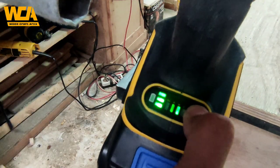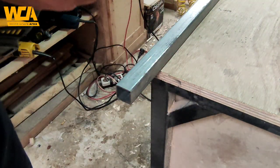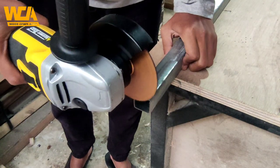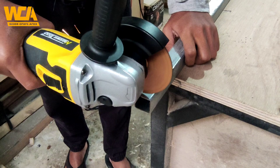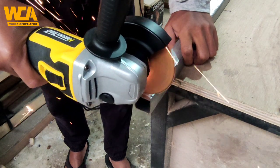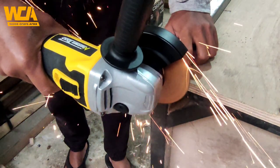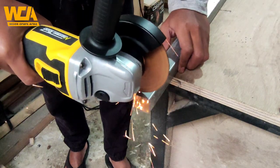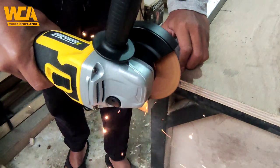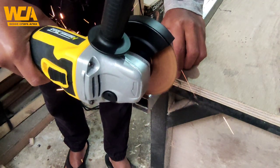Selanjutnya saya gunakan speed yang paling tinggi atau 7100 tadi untuk memotong hulubah galvanis. Hulubah galvanis ini 1,2 kalau tidak salah, tidak terlalu tebal. Dan disini terasa enak sekali. Justru saya malah merasa lebih safety ketika menggunakan gerinda dengan RPM rendah seperti ini, walaupun ini RPM maksimal di 7000an, jadi tidak terlalu tinggi untuk ukuran gerinda.